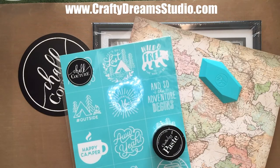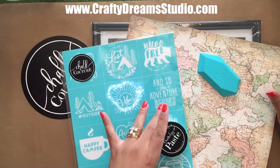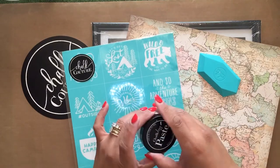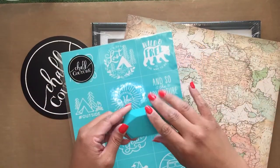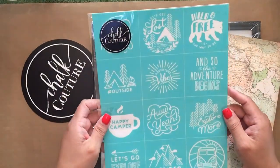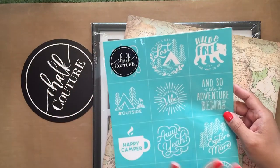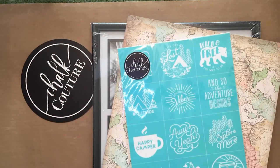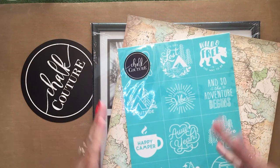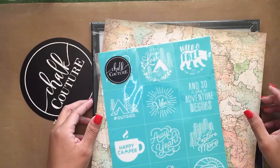Hi guys, welcome! This is Amalia from Crafty Drink Studio. Thank you for joining me today. We're going to be working with chalkology paste in white, and we're going to be using our angled squeegee. I love this transfer — it's the Explore More transfer. You get 12 different individual transfers which are the perfect size for making cups, personalizing smaller items, but you can also use several of them for a larger item.